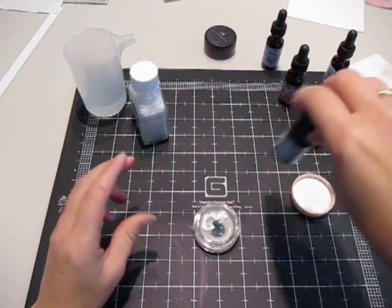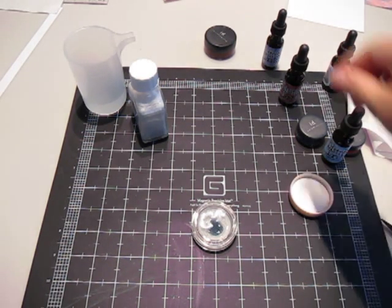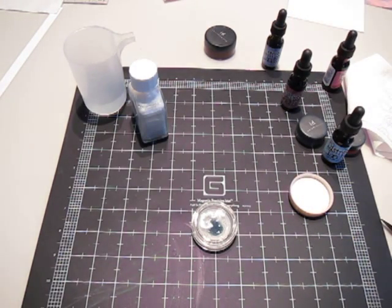And I'm going to screw the lid on tight because before I did this video, I had a very bad accident with the aged mahogany over here. And it looked like a crime scene in here for about 15 minutes until I got it all cleaned up. It wasn't pretty.